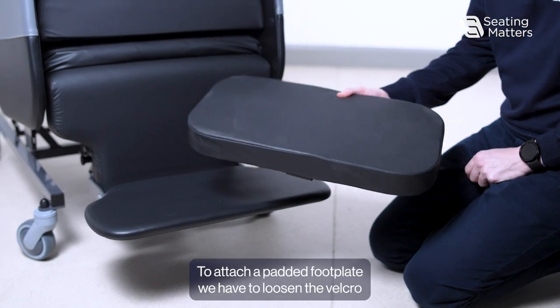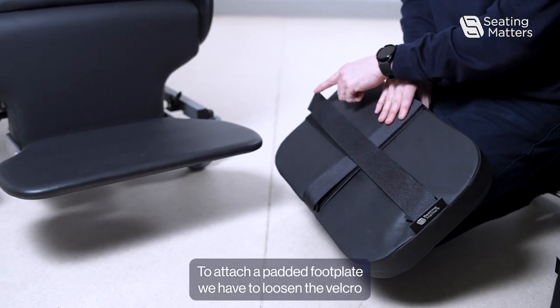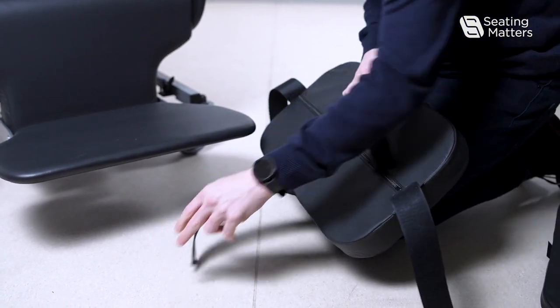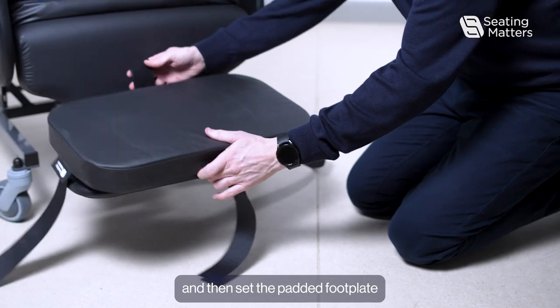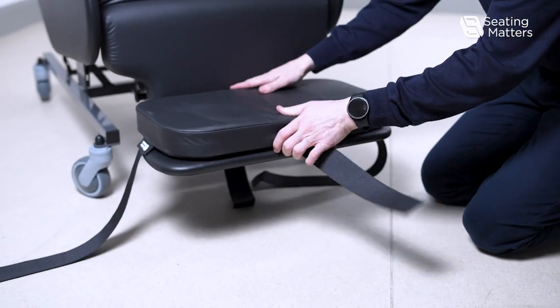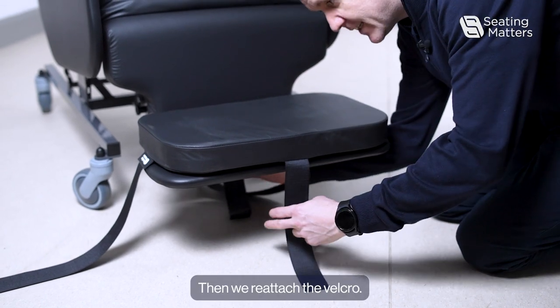To attach a padded footplate, loosen the velcro on the underside, then sit the padded footplate on top of the footplate. Then reattach the velcro.